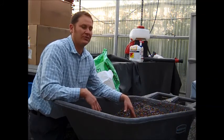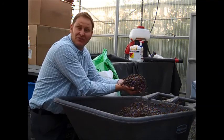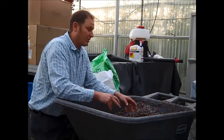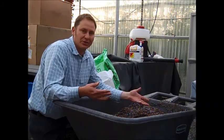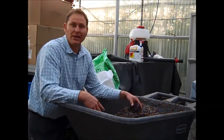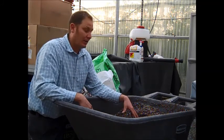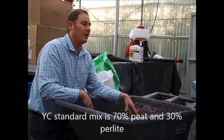So we'll say things like it's a 50-50 mix — that means it's light, it's airy, it drains well. This is a 50-50 mix. If we're growing cacti or succulents and we wanted it to drain quicker, we would add more perlite. If we were growing something heavier or meant to go outside — different types of container plants — we would add more peat moss.